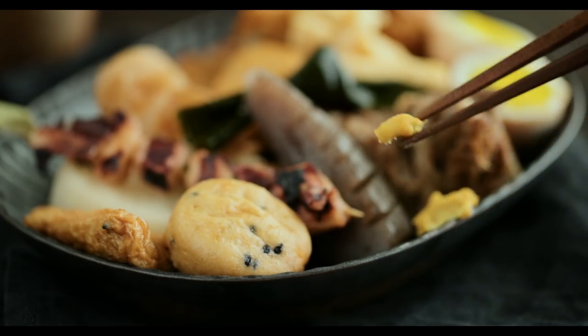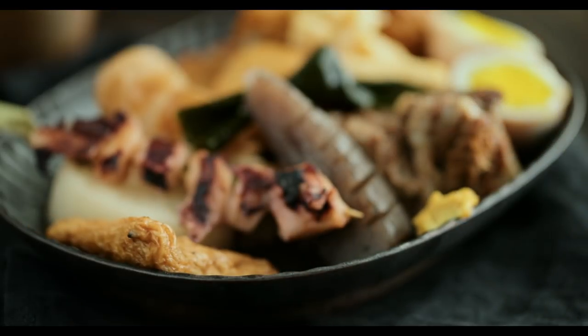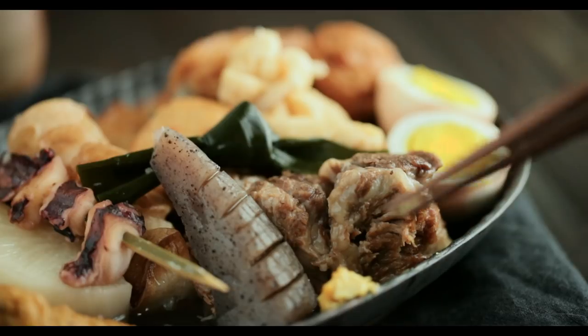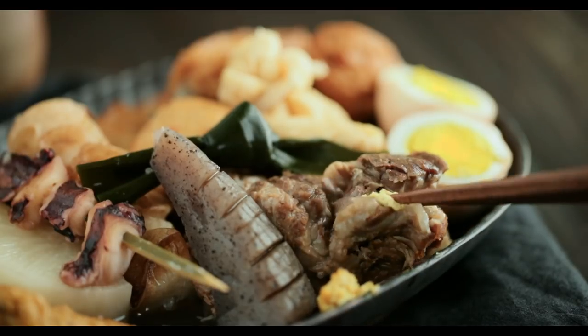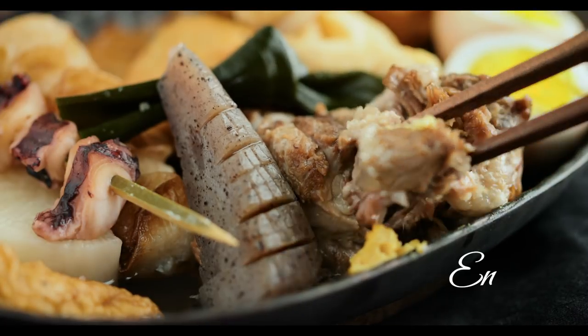Itadakimasu! If you like this recipe, please hit the like button and don't forget to subscribe to my channel for more easy Japanese recipes. Thank you so much for watching and see you next time. Mata ne!